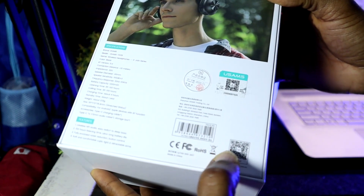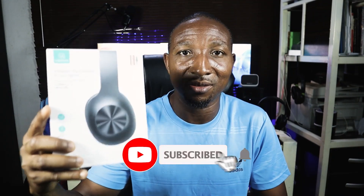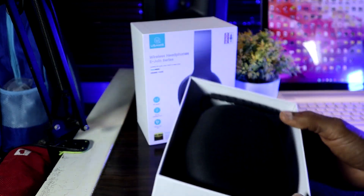It doesn't have active noise cancellation, which you might expect from a headphone above a hundred dollars. However, there is a passive noise isolation boost through the clamping on the head — when you wear it, it holds your ears very tightly as if nothing should escape. This is the USAMS YX05 Bluetooth headset.